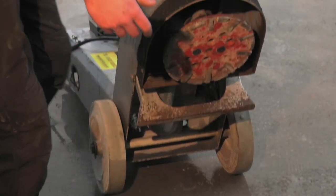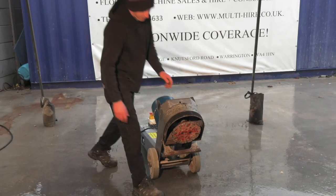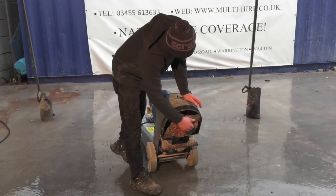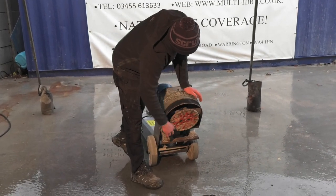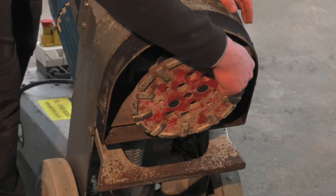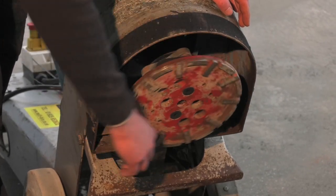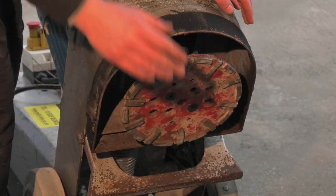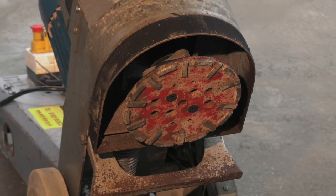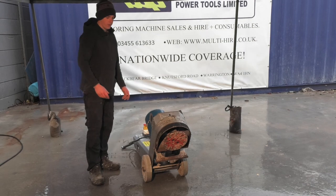If that does happen and you start getting excessive vibration, either change the plate or check your coupling. You can do that just by spinning the head manually — you'll see if there's any movement whatsoever. On this machine in particular, there's no movement whatsoever, it's completely flat. So if you've got a good plate, you're good to go. If not, change the plate.